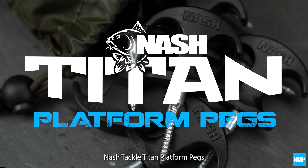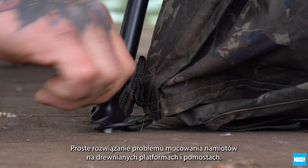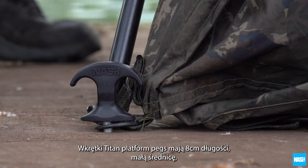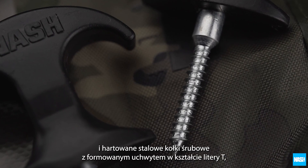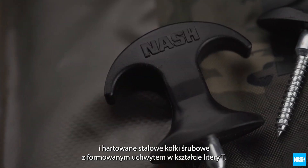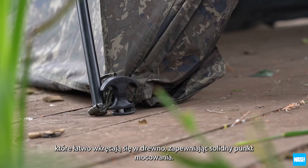Nash Tackle Titan platform pegs — the easy answer to securing bivvies on wooden platforms and staging. Titan platform pegs are eight centimeter long, low diameter hardened steel screw pegs, with a molded T-peg grip that screw easily into timber for a rock-solid pegging point.